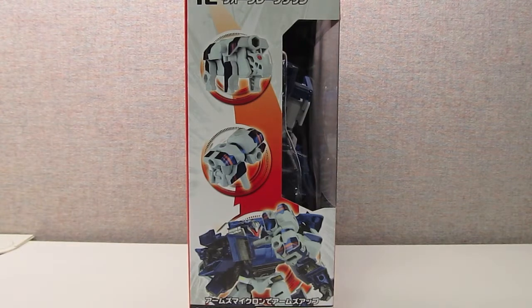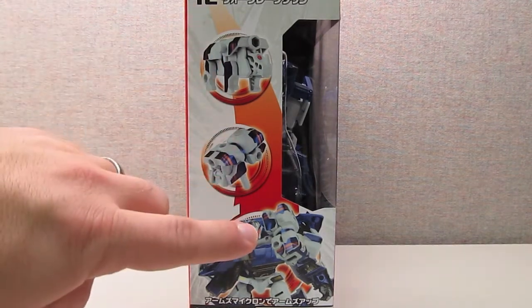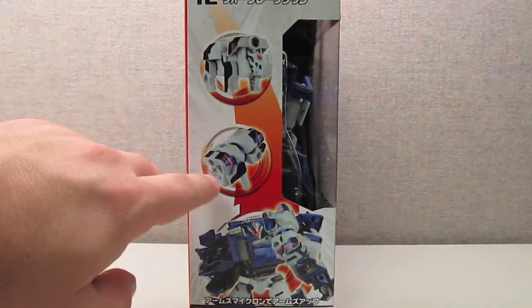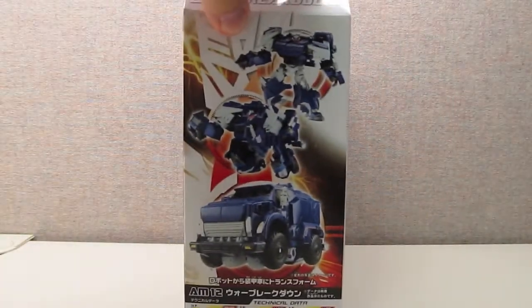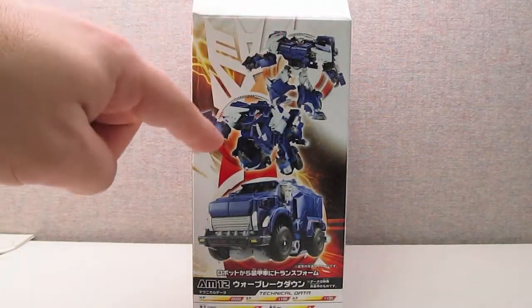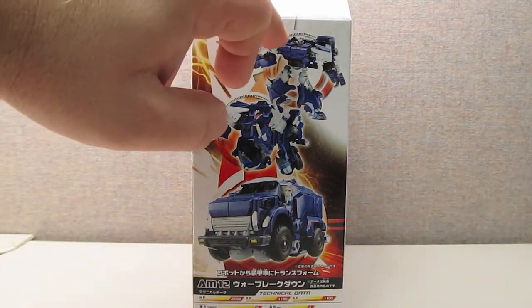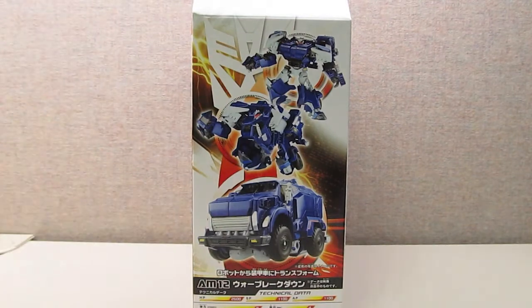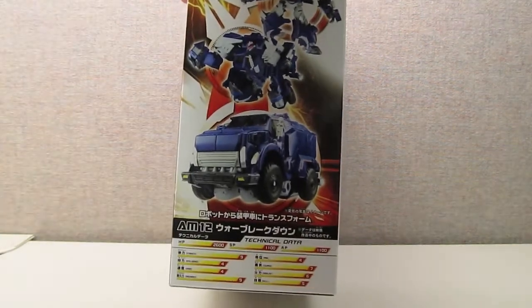The left side of the packaging has some additional photography showing the Arms Micron figure and how it turns into Breakdown's hammer. And then on the right side of the packaging, I found this interesting — it's a photograph of the figure transforming into the vehicle mode, so you get this kind of intermediate figure. You also have the tech specs down on the bottom.